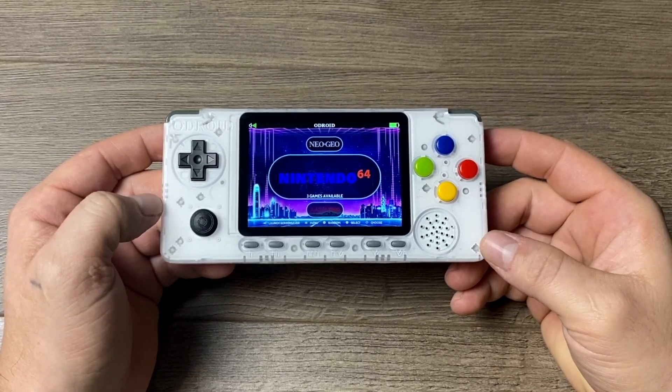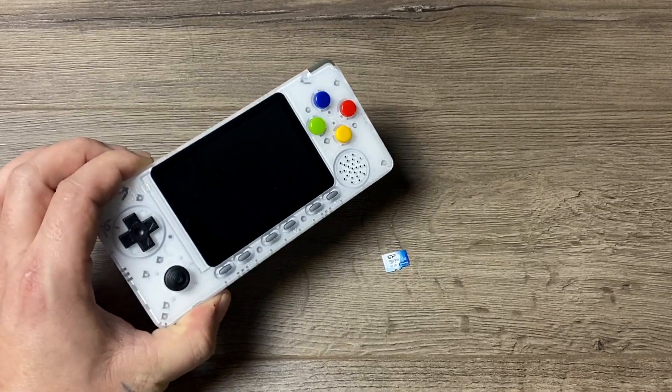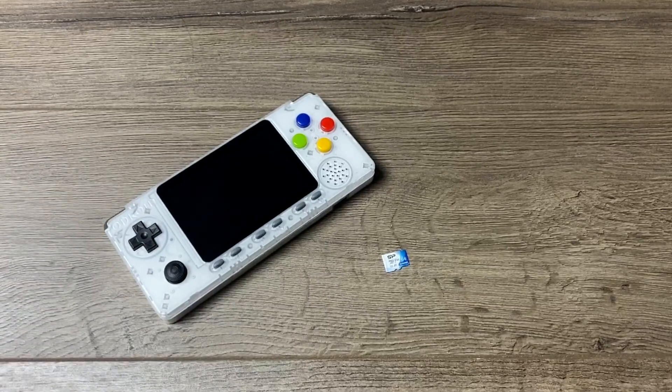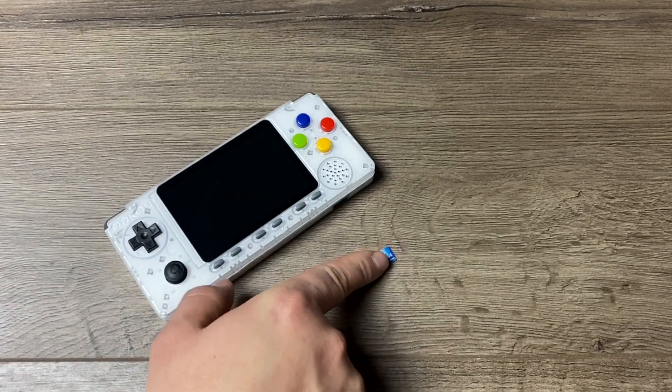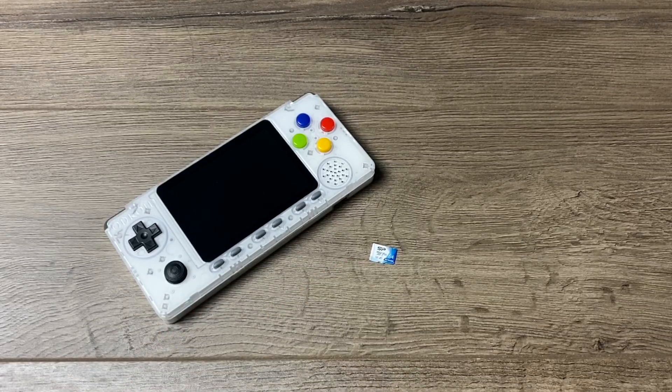First things first, you're obviously going to need an Odroid Go Advance and it'll have to be fully assembled. You're also going to need a micro SD card. I'm just using a 64 gigabyte Silicon Power. I have tested up to a 256 gigabyte card in this unit and it does work. The final thing we're going to need is a Windows PC or laptop. Windows 7, 8, 8.1, and 10 will all work.